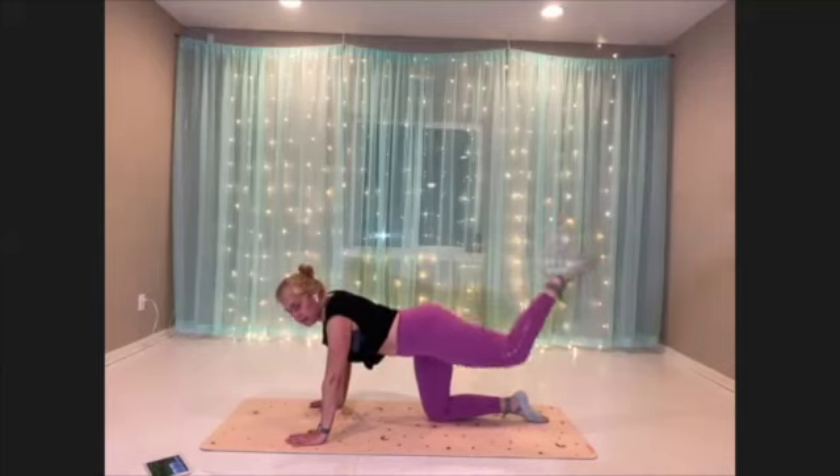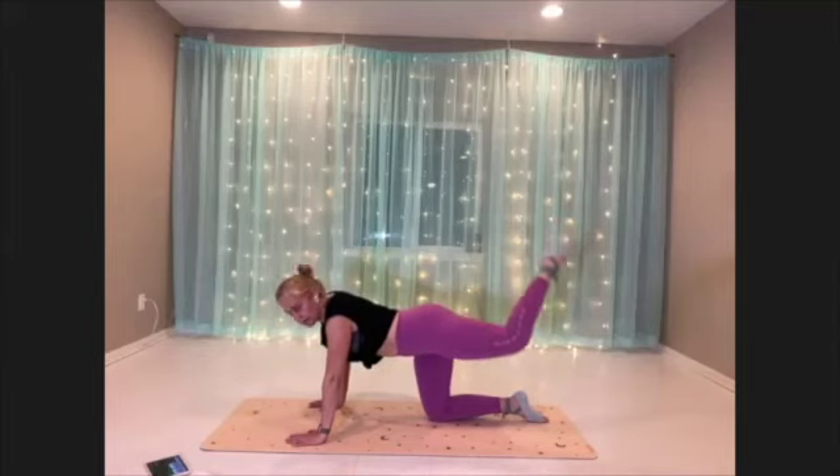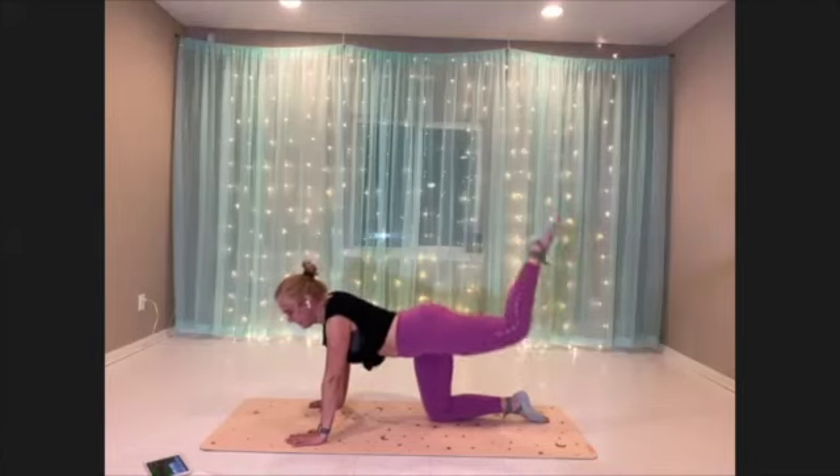Point that toe if you can. Nice long neck. Almost there — 10 seconds, push through. Final move.